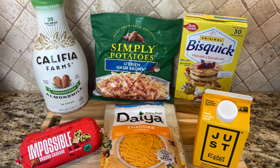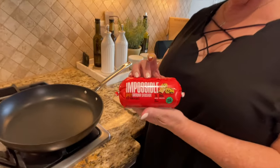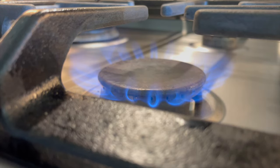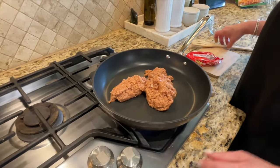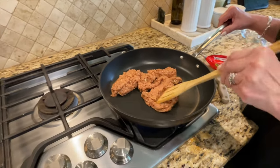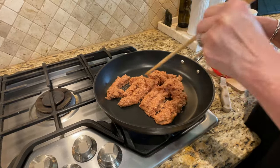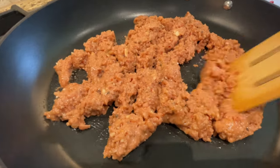The first thing we have to do is brown up our Impossible Meat breakfast sausage. I'm going to turn on the cooktop, put it on about medium, a little over medium, just to get it started. Let it come up to temperature, then I'm just going to cook it like I would a normal breakfast sausage out of a roll. It really smells good already coming right out of the package.